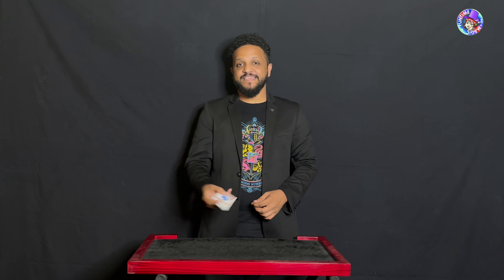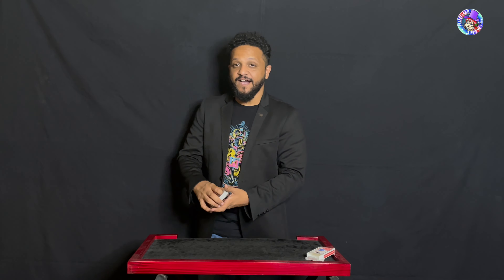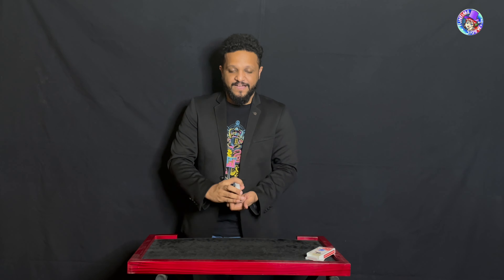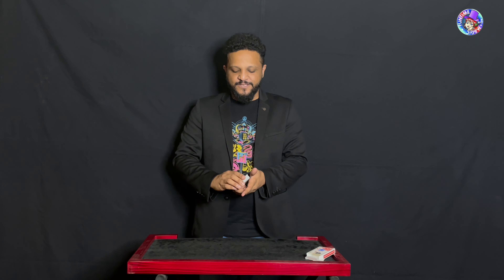We're going to do something with a deck of cards. All the cards in the deck are completely different — I'm going to show them to you. Also, what I have here inside my jacket is a prediction. We'll get to that in a while.